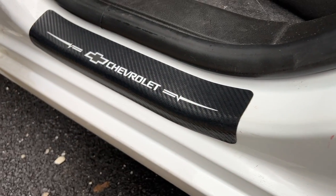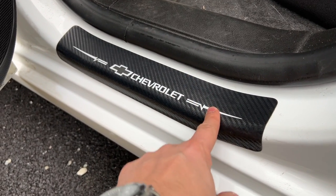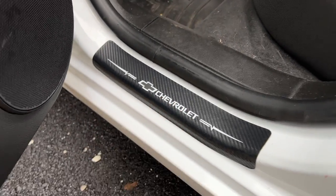Really no scuffs or scratches at all so far. I did have a little bit of a scuff on the passenger side one — it was from my girlfriend's heel that actually dug in there, like high heels. So just be aware of that.